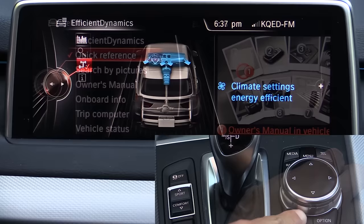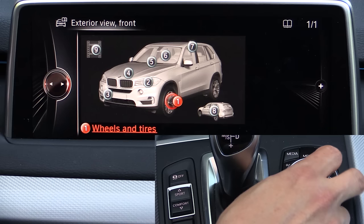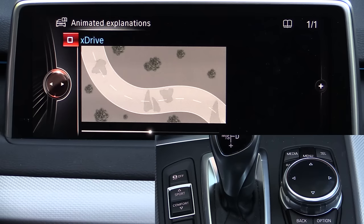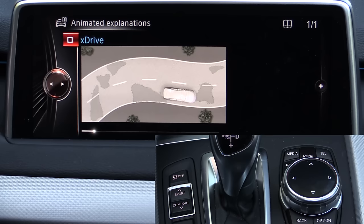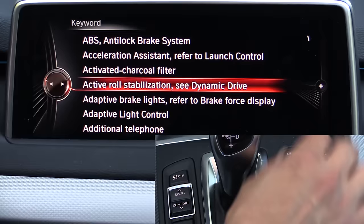Under Quick Reference Guide you can pull up a quick reference for the vehicle — what the functions are, how they operate, and what the buttons around and on the steering wheel do. You can also search by pictures of the vehicle, clicking on various areas to narrow down features. The animated explanations tab shows things like how xDrive works with a short video. The videos are all stored inside the iDrive system so they're always available. You can also read the entire owner's manual in book form — this digital version is always there and a little easier to search through.